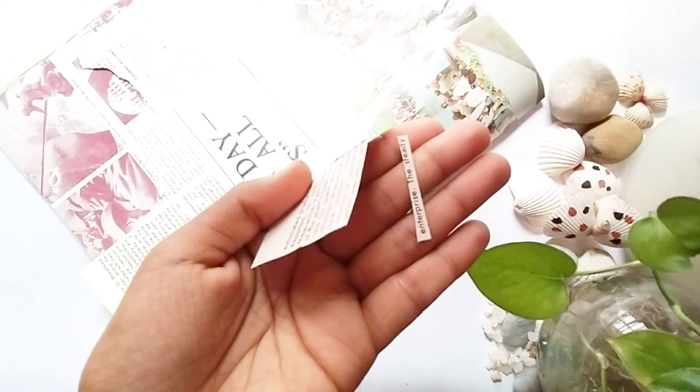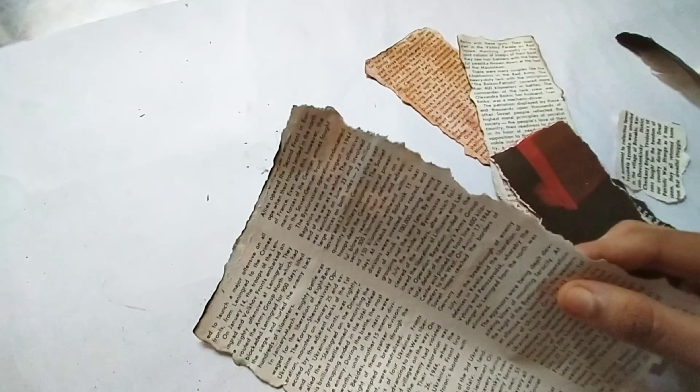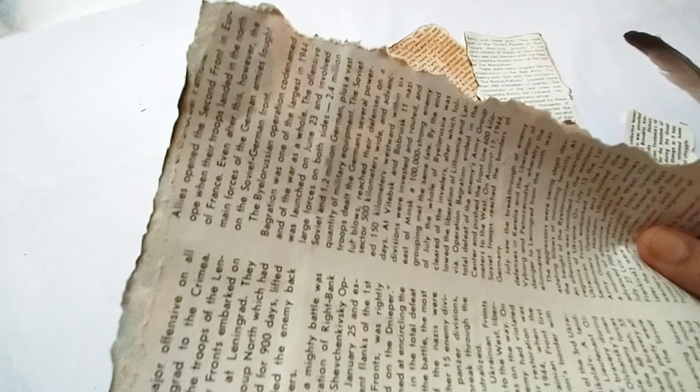Hi everyone, I have got another art journal video for you. This video is going to be a little tutorial of the collage I made for my art journal a few days back.